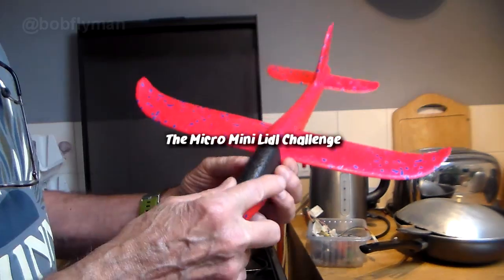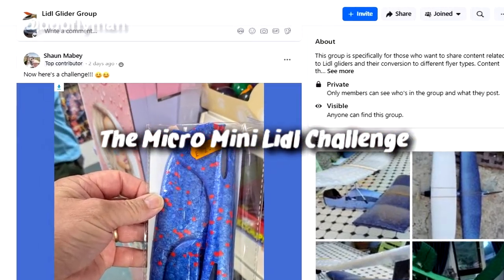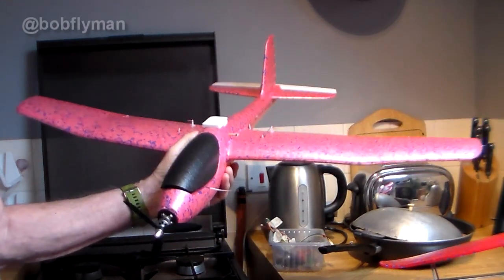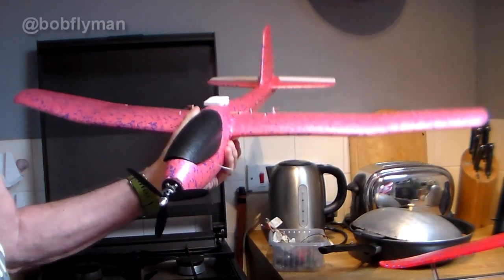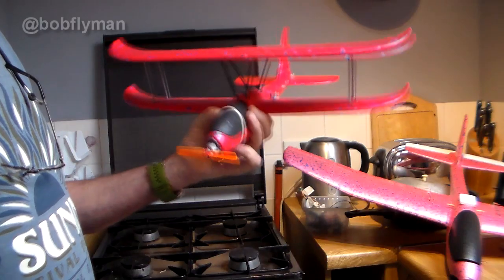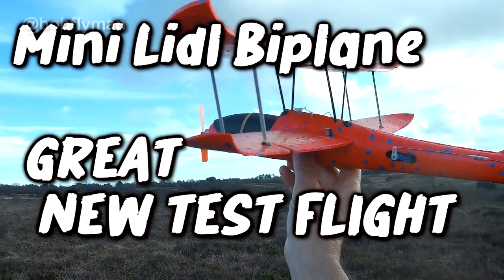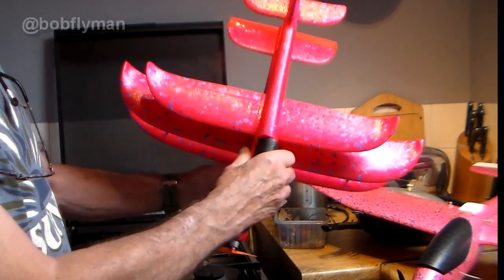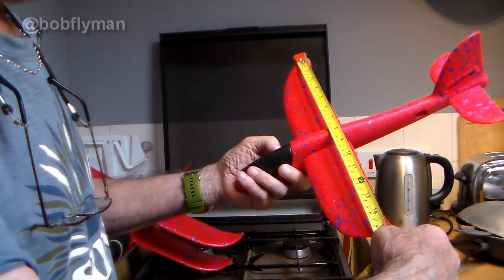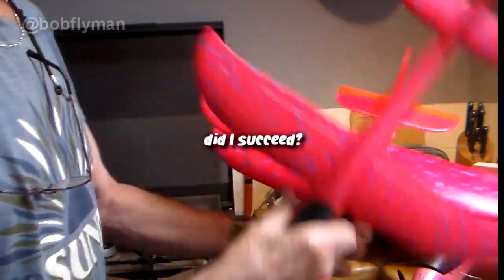I saw online somebody saying 'has anybody actually tried to convert one of these to radio control?' and they were saying it would be quite a challenge. We've all seen the big Lidl glider conversions - this is my number 14, intended to be an FPV easy fly glider. You've probably seen the mini Lidl; I've made five conversions. This is my super little biplane, but this one is smaller still - the mini mini Lidl, or micro Lidl. The wingspan is just 15 inches or 39 centimeters. Never let it be said I don't like a challenge - I'm going to give it a go.